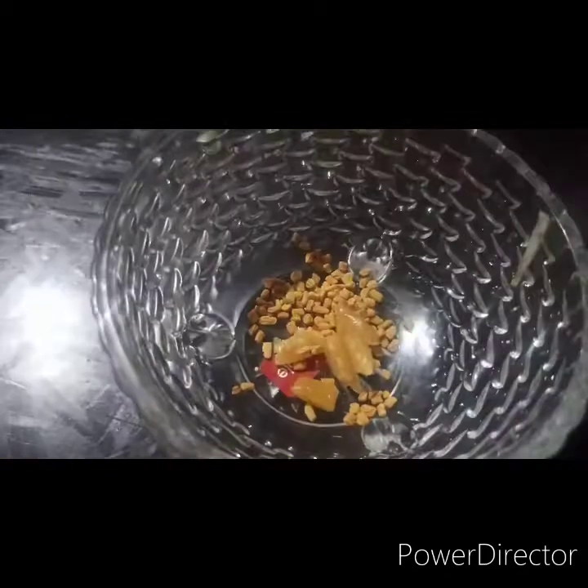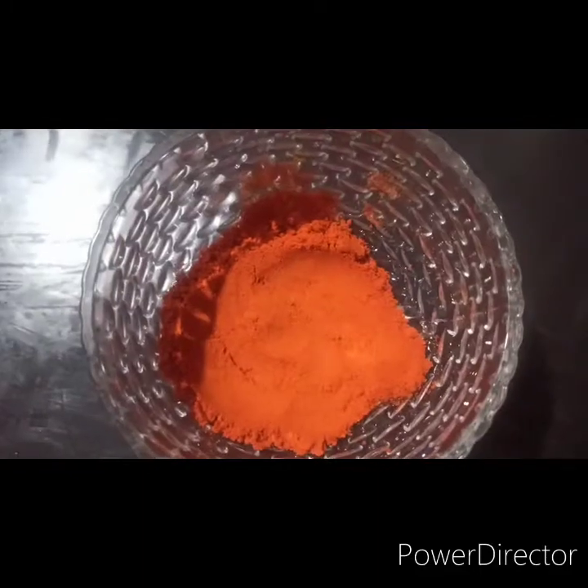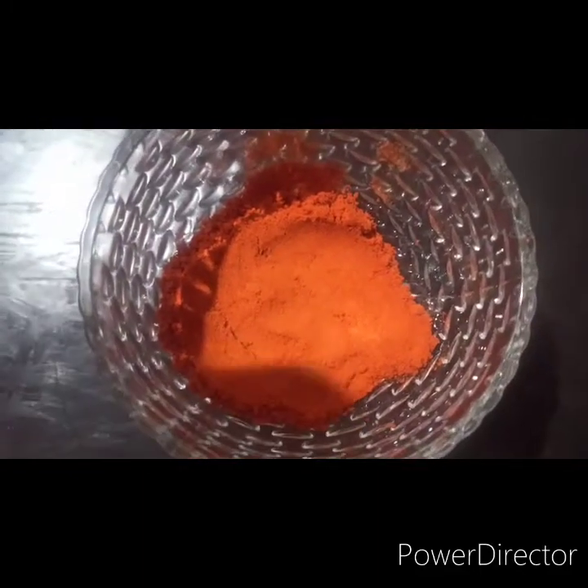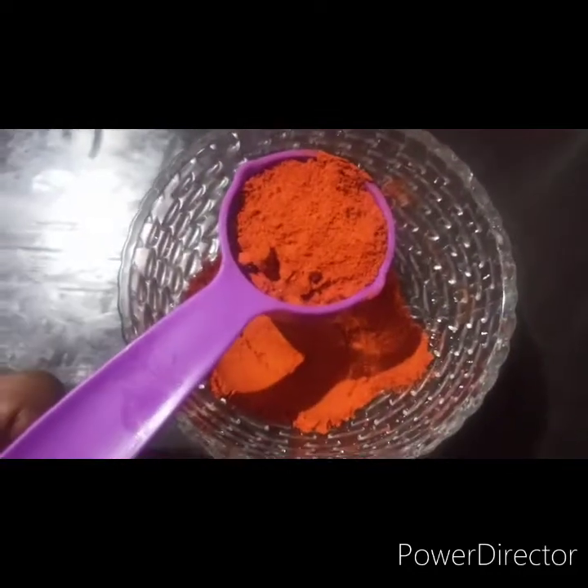If you like to eat your own food, you will eat your own food. After 3 tablespoons of rice, it will be cut in half a spoon. This is the Kashmir Chilli Powder. I have 2 tablespoons here.